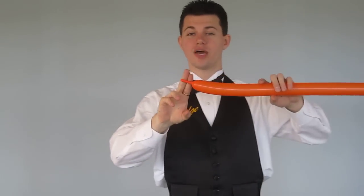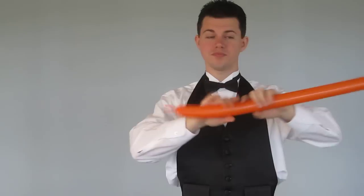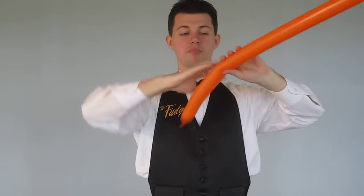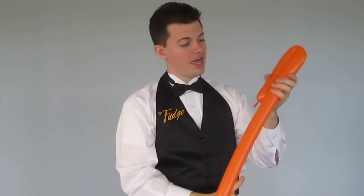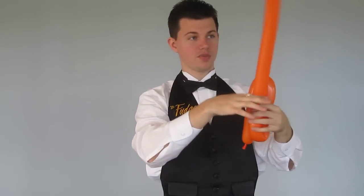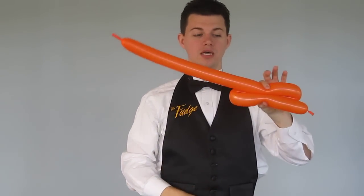So we're going to take a balloon, blow it up almost all the way — you have about two, maybe three fingers at the end. You're going to make a hand's length for a handle, go up another hand's length, and at that point fold. Then you're going to go down about two hand's widths, and fold up. And that would be a simple sword.